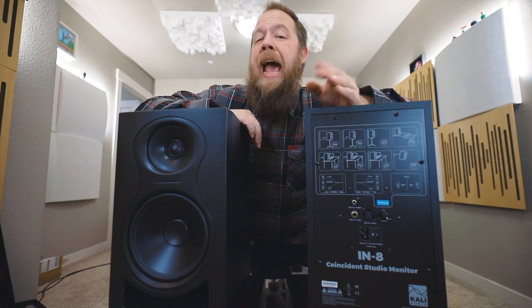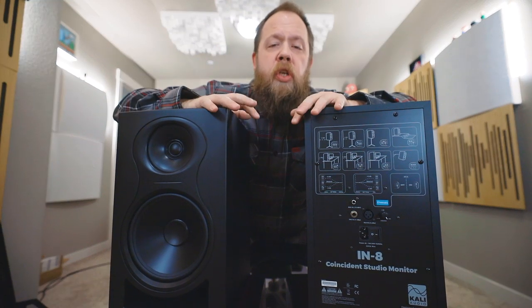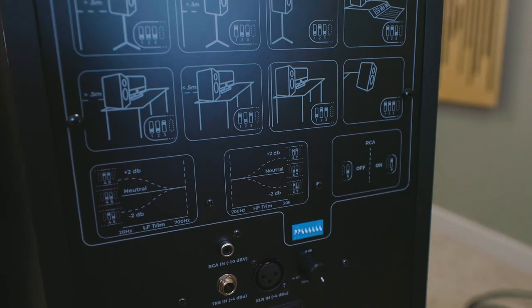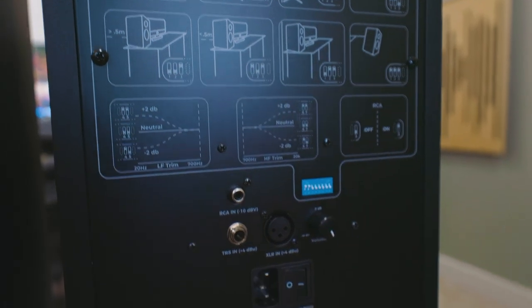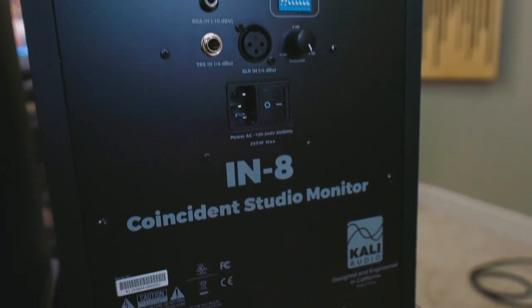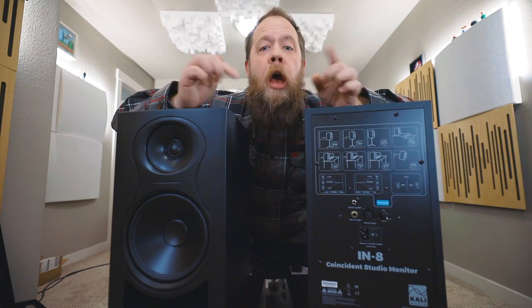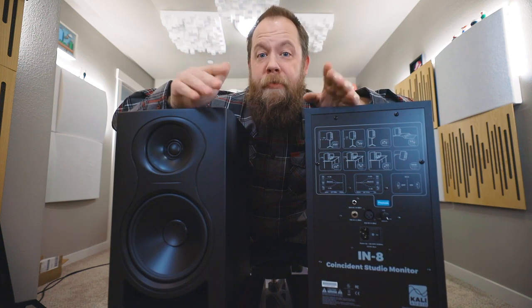Like the other monitors in the Kali Audio line, these also incorporate the dip switches in the back — the boundary EQ settings with the pictures on the back. The dip switch settings differ depending on the situation you are putting the monitor in. I found this very handy, but for my purposes I had these totally flat and they're basically all off.